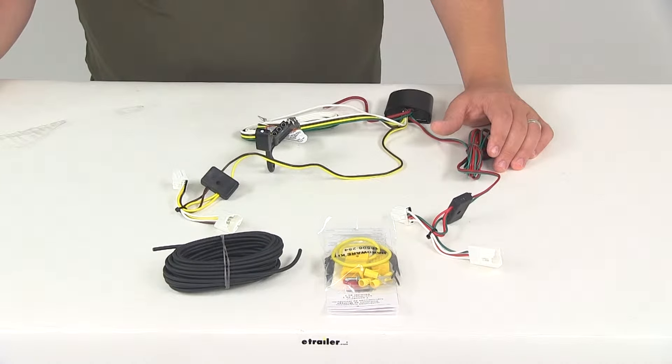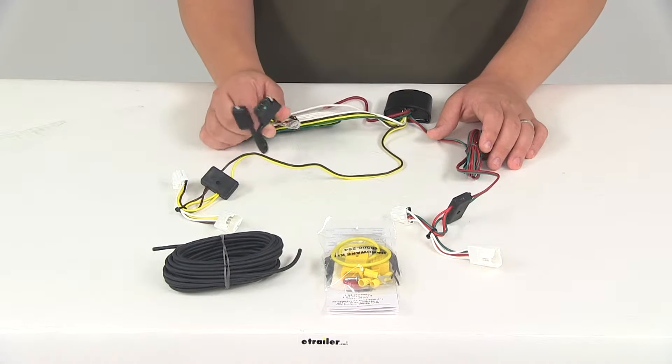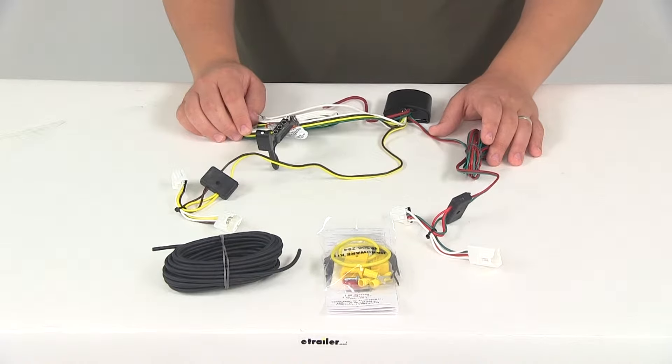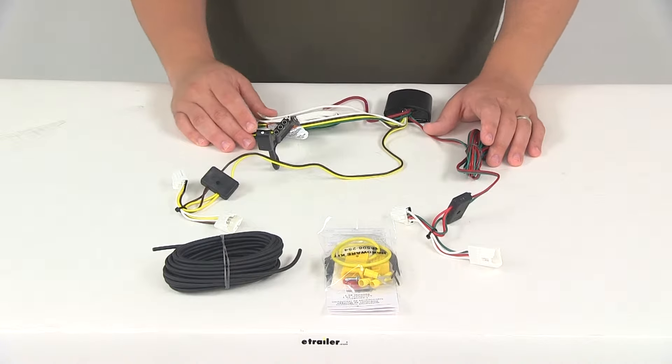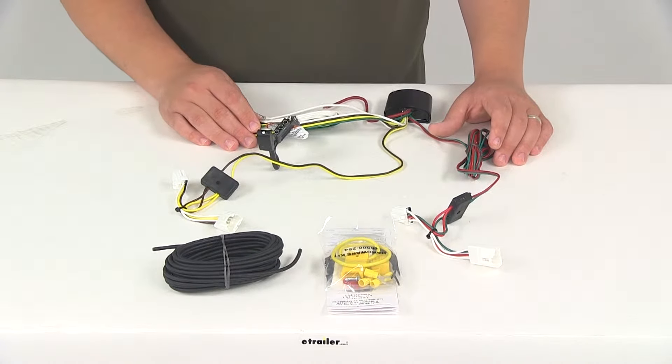Today we're going to be taking a look at part number 118480. This is the Tow Ready T1 vehicle wiring harness with a four-pole flat trailer connector. This fits the Nissan Rogue beginning in year 2008, the Infiniti G35 from 2007 to 2008, and the Infiniti G37 from 2009 to 2013. To double-check and make sure this fits your particular vehicle, you can use the vehicle fit guide located right here on our website at eTrailer.com.